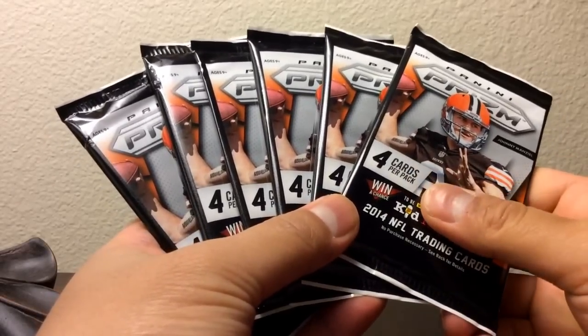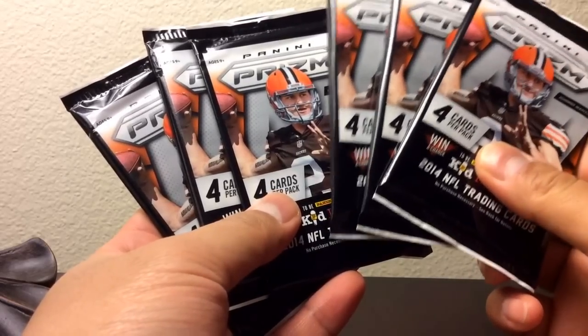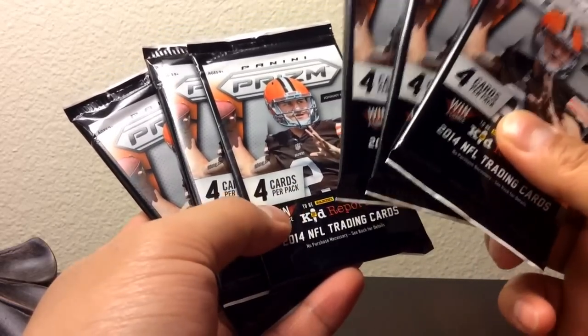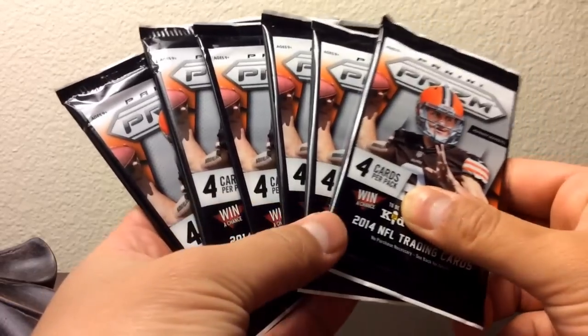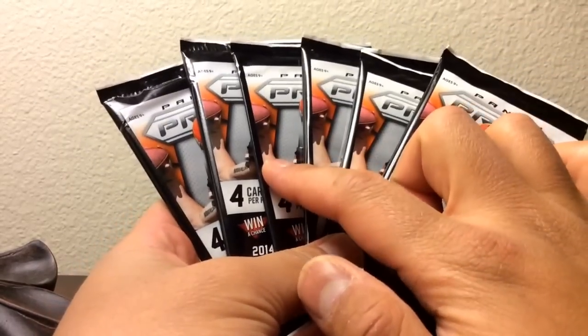Hey, what's up YouTube, this is PK and I got six Panini Prism autograph hot packs. These two are the same, those two are the same, and these are different players. Let's open up and check them out.